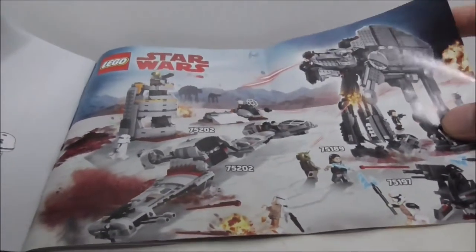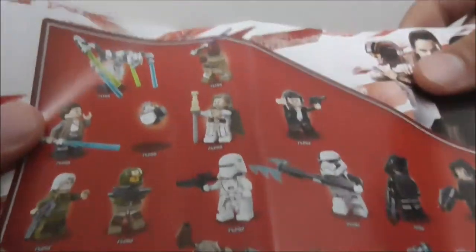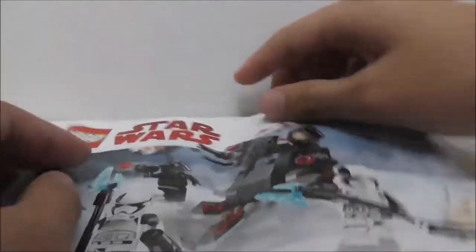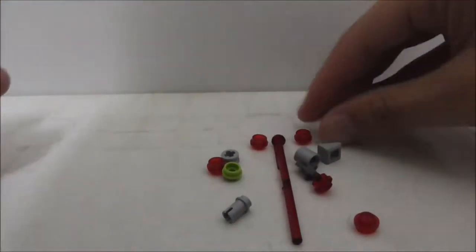On the final page of the manual there's a Battle of Crait scene type thing, and you can see all the figures from the same wave of sets. You also have the full sets list, a LEGO Life section, and the parts list. That's pretty much it for the instructions. Here are all the extra pieces.